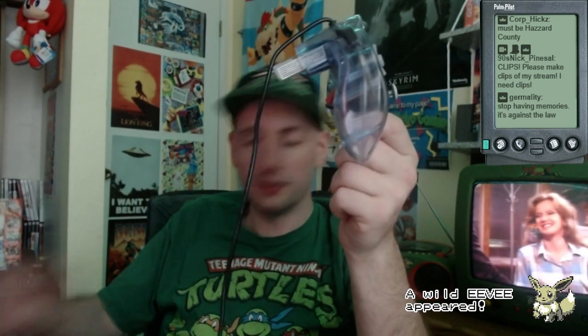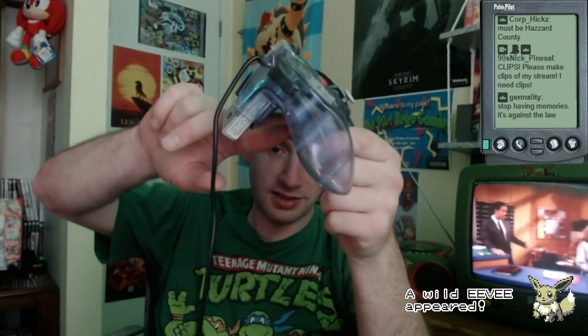Not having money to buy myself a new controller, what I did is I took the controller apart and I just jammed some tin foil or something up in there to kind of hold it in place. It kind of worked — the button was really mushy and felt terrible, but you could still press it.